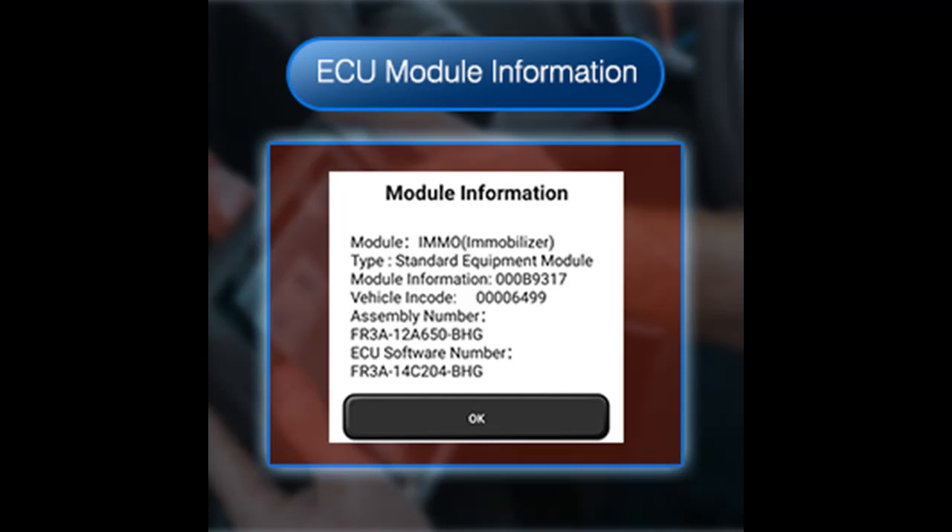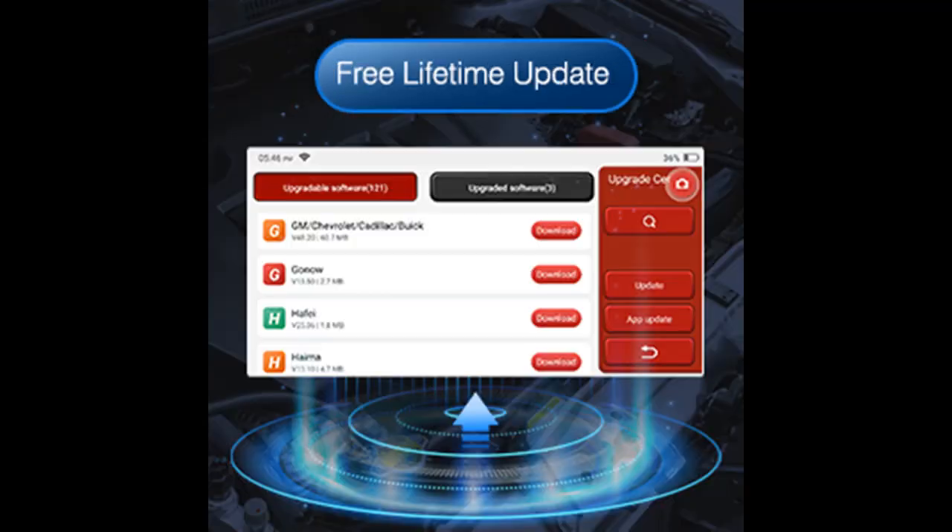It allows you to unlock the protected FCA vehicle SGW module on Chrysler, Dodge, Jeep, and Alfa Romeo vehicles manufactured after 2019.